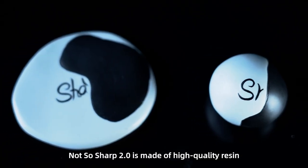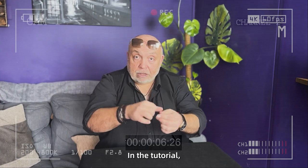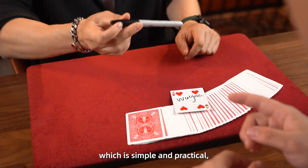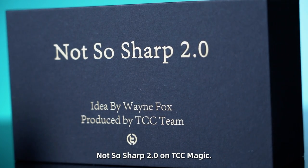Not-So-Sharp 2.0 is made of high-quality resin and is perfectly molded to get a better shape and texture. In the tutorial, Wayne will teach all the details of handling, which is simple and practical, and almost anyone can use it. Not-So-Sharp 2.0 from TCC Magic.